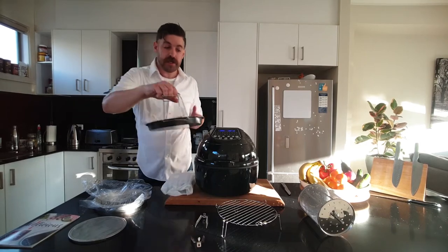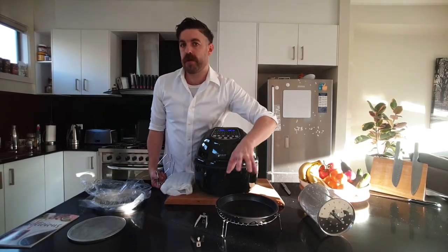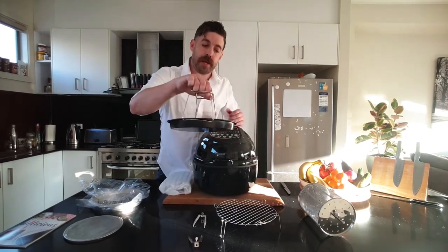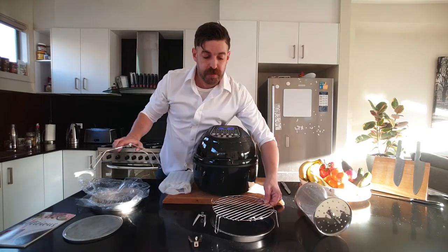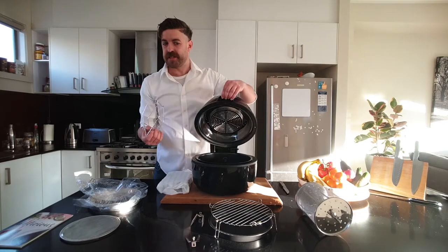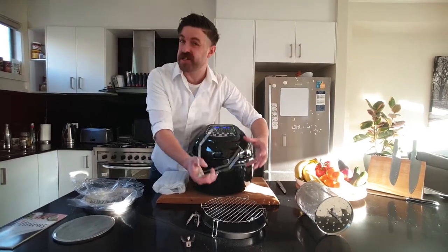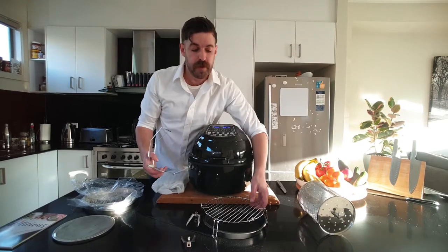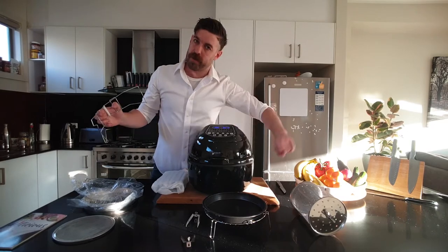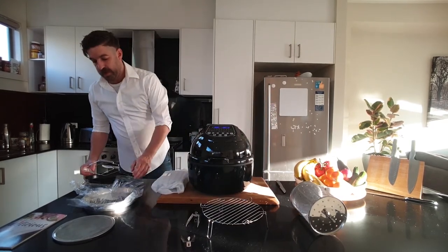We've got a small baking dish that you can put on top. Not only is it great for baking smaller things like scones where you don't need so much height, but a lot of people have actually used that in the bottom of the machine — rather than having to clean the big piece in there, you can utilise that as a smaller piece and catch some of the crumbs or fat from your food there as well. Otherwise, just use it on top of the rack so we still get the airflow going around.